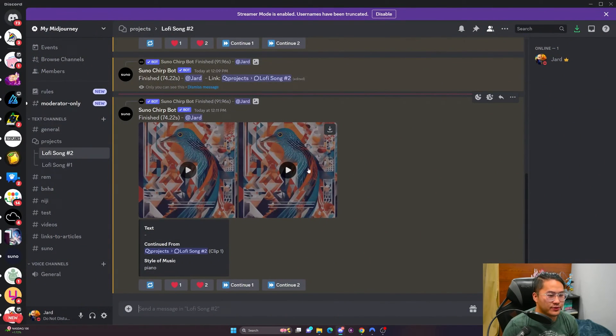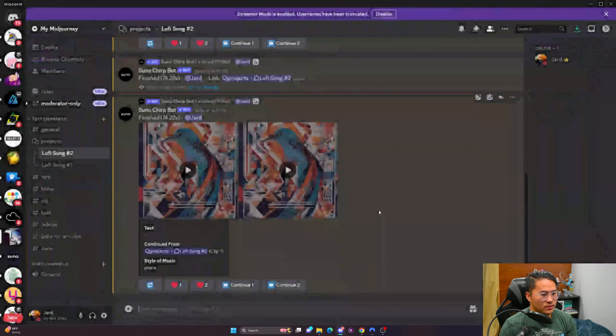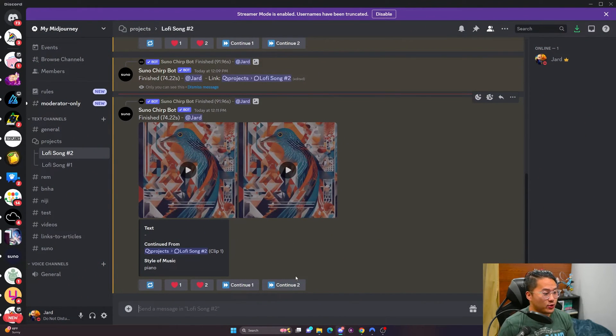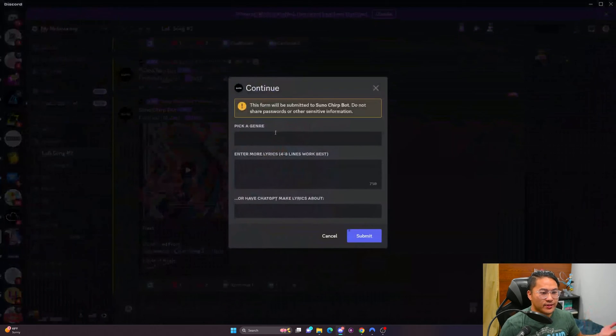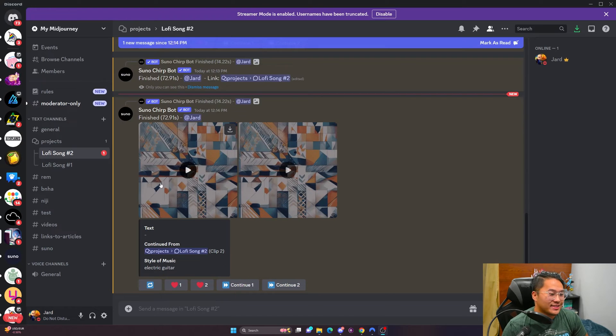That one's only 11 seconds unfortunately, so let's hope this second one is longer. Awesome — I like that second clip and it did incorporate piano into it. Since it did piano in the previous one, let's go ahead and choose something like electric guitar and do that generation. We'll stop it at that third clip. Here's the last clip — let's do the first one first.